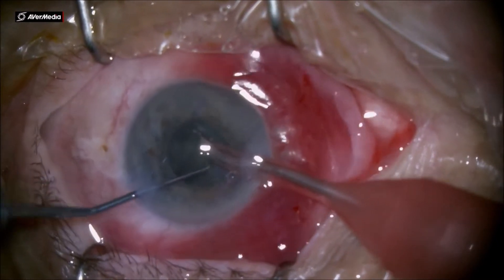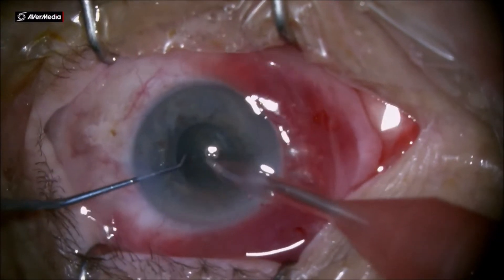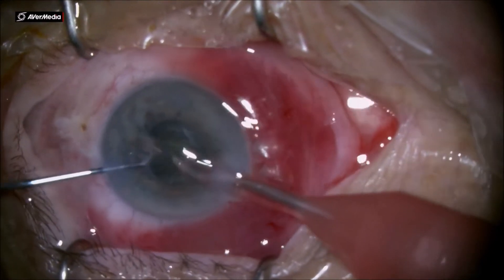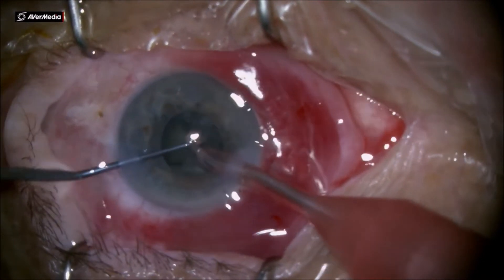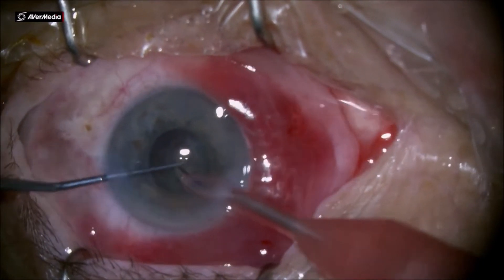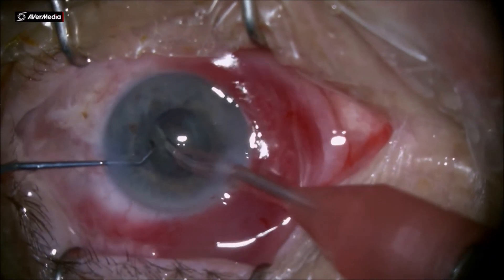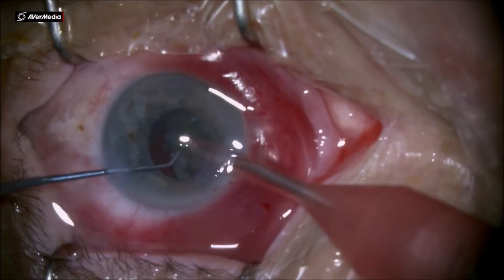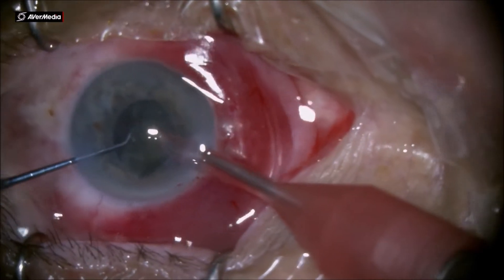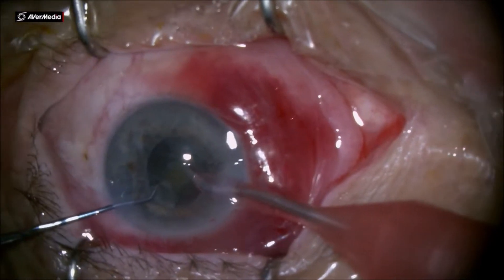Notice the fact that you always need to stay in the middle of the pupil with the phacoemulsification and you really don't need to hurry in these cases, since you barely have space in the anterior chamber to move the instruments. The entire phacoemulsification needs to be inside the bag. Therefore the bevel is here sideways and the foot pedal is very carefully pressed for short bursts of emulsification.